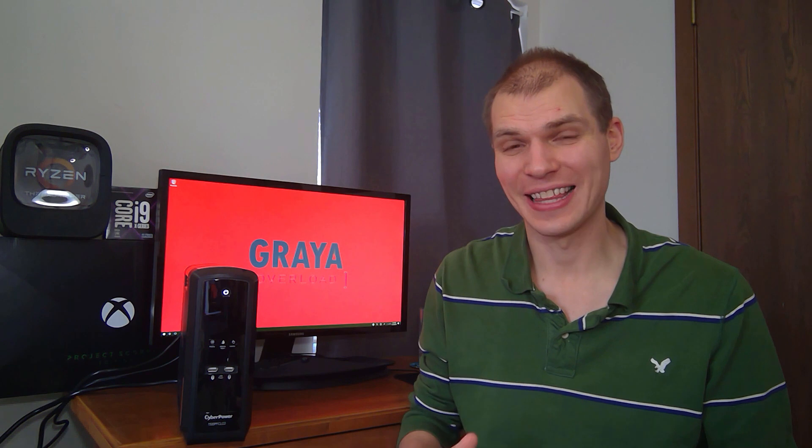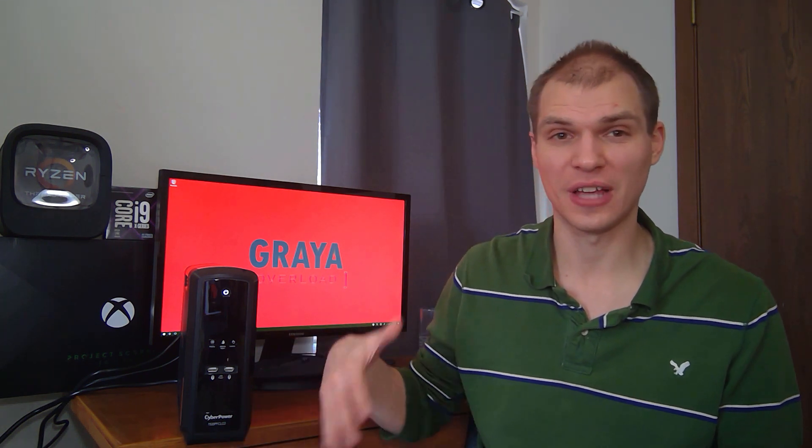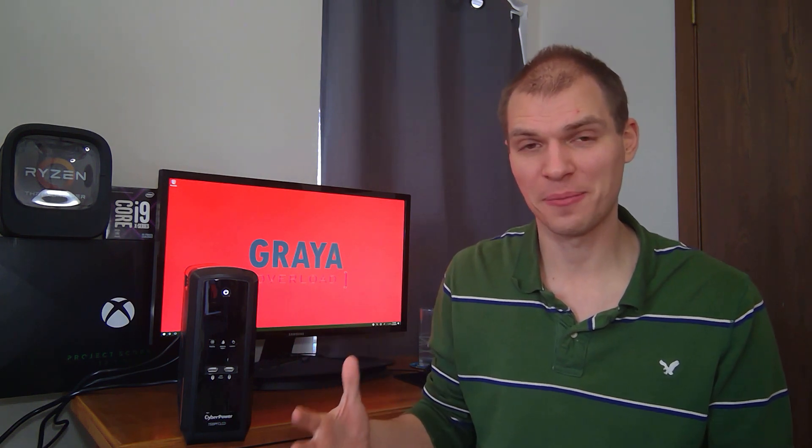I was looking for a battery backup that had the capacity to support my computer, as well as everything else around it — all the electronics. My other battery backup was really only supporting the computer, and I actually maxed it out. That pushed me into getting a new battery backup quite a bit faster than I really wanted to. But I think this was the best and correct choice to go with.